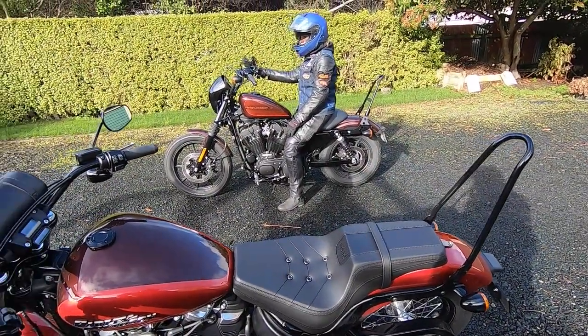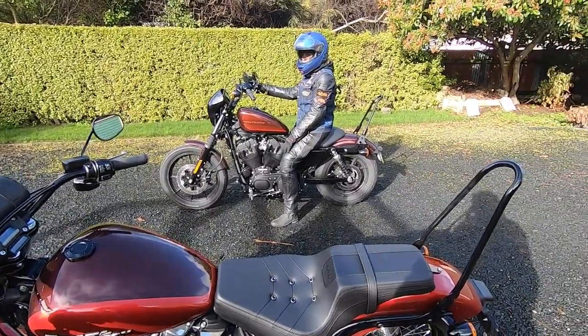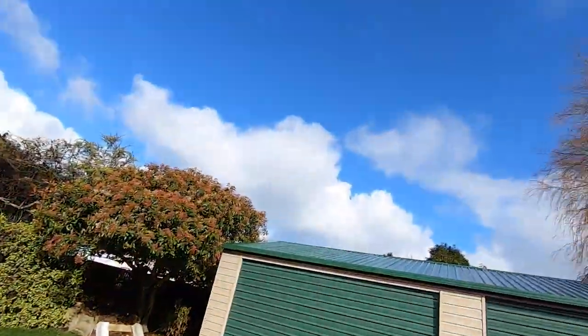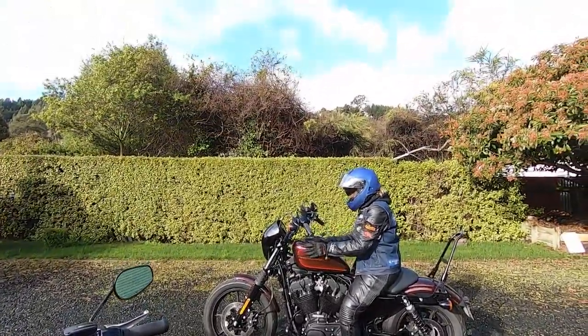Alright, there it is — the Harley Davidson bevel seat that I installed last weekend. We couldn't get out then to take it for a test ride, and we've been dodging rain and sleet clouds today, but it looks like it's going to hold now. So we're off, let's do it!